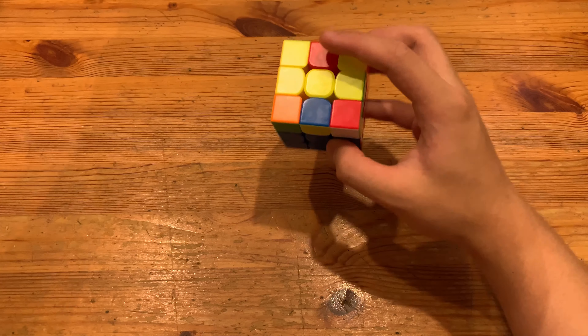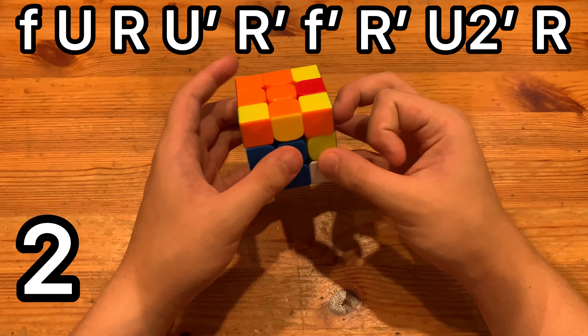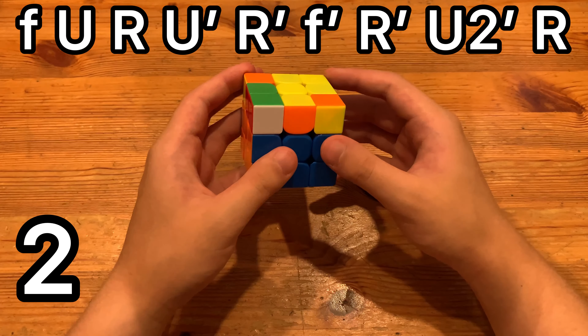Here's the second way to solve it. You have it at this angle, and I'd recommend it as an AOF trick — it's actually very fast. So you do FATF, UR, U'R', R', FATF'R', and then just insert the pair.